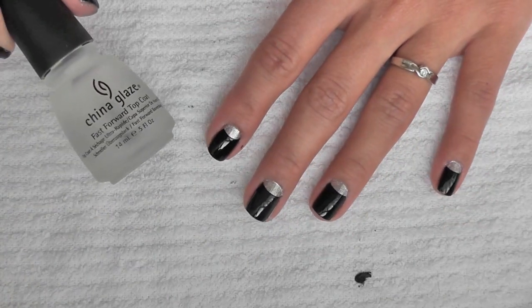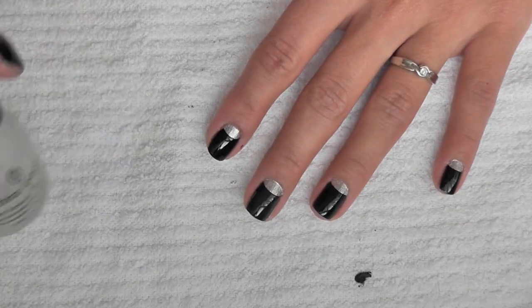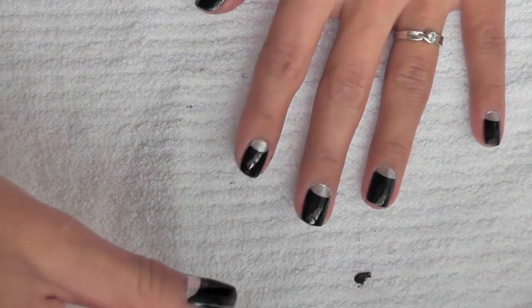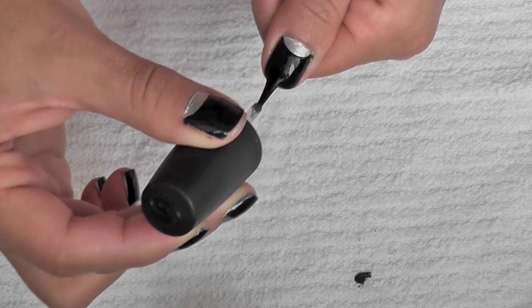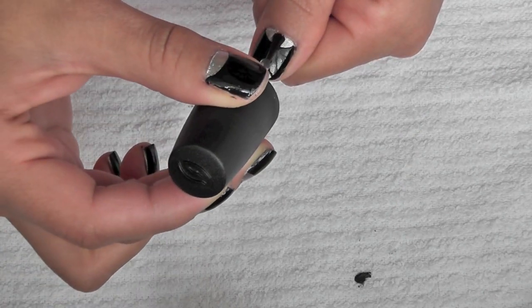So I'm just applying China Glaze's Fast Forward Top Coat. This is just a fast drying top coat. In my previous video, I said I didn't like using them because they dry up too fast. However, I had this one kicking around still, so I figured I may as well use it up before it dries out.